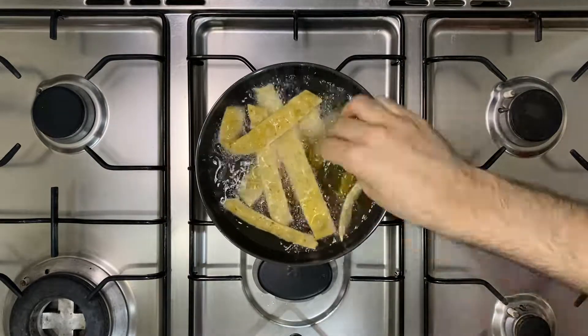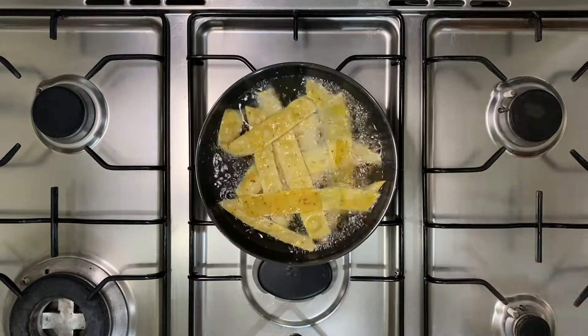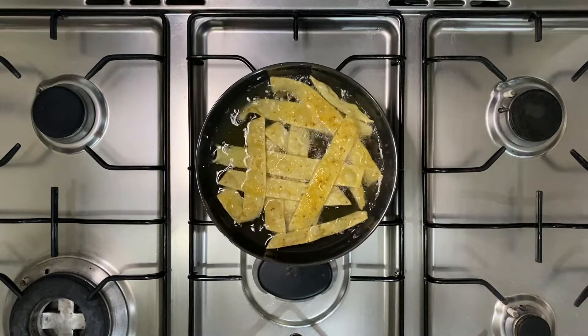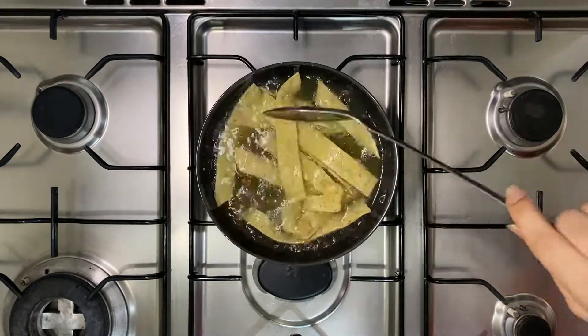Make sure your flame is not too high either, as your papri will brown too quickly and will be undercooked from the inside. Make sure you flip them at regular intervals so they cook evenly and have the same color throughout.